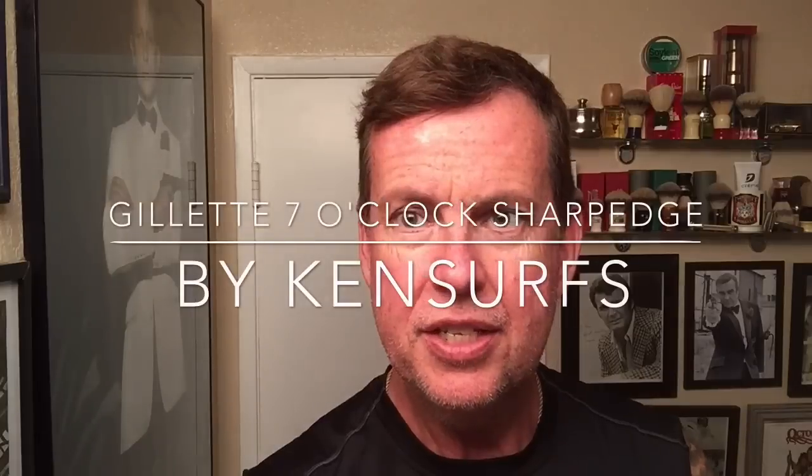Ken Serfs here with another shave video. I wanted to try these for a little while, and somebody had asked me how these compare to the Wilkinson Sword Gillettes that I've been using. And we're going to find out.